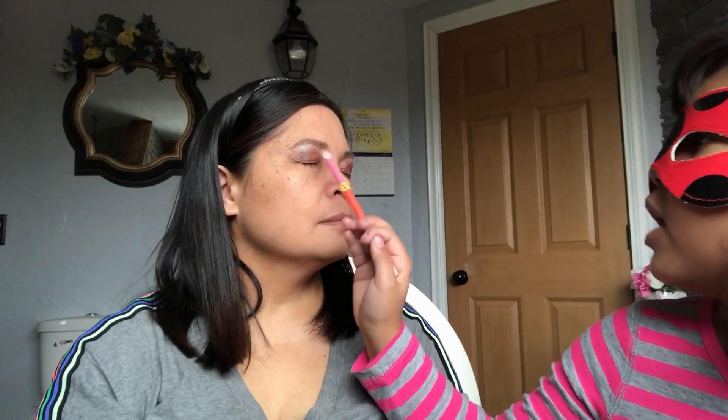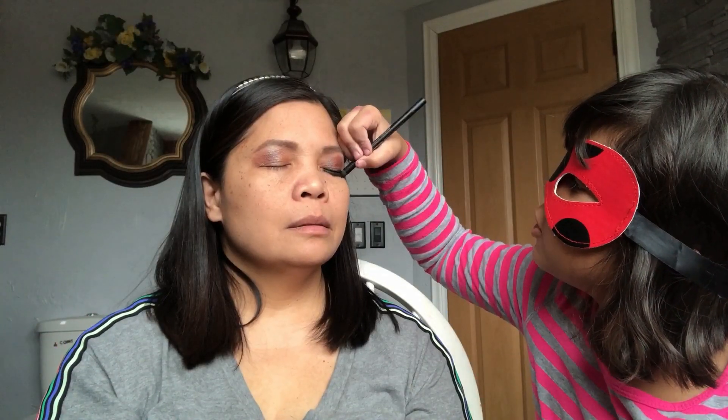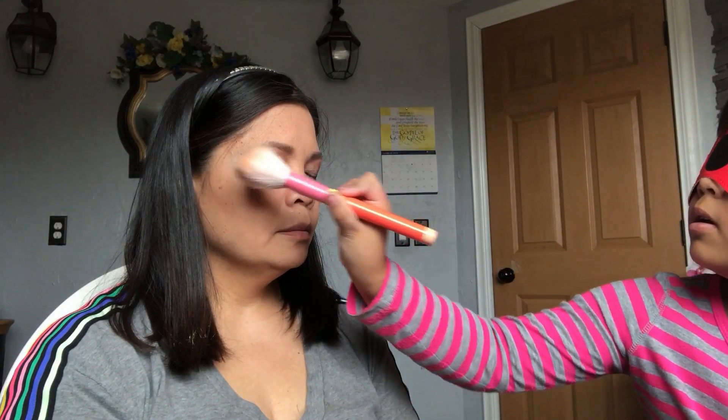Blend it in — I think it's like this. I can feel your eyeball! Hopefully it's not a failure again. What's next? Got a little mistake there — I'm trying to concentrate. What are you doing? I'm trying to make it look good. Next — it's a beauty hack. I don't know if it really works, because it didn't work with mommy.